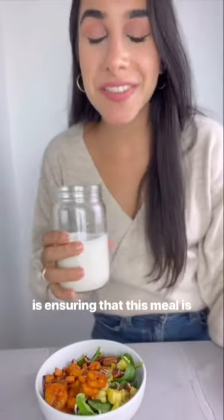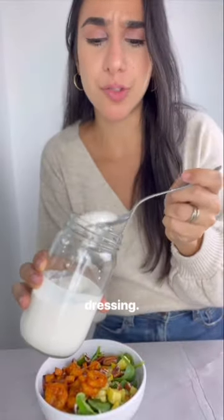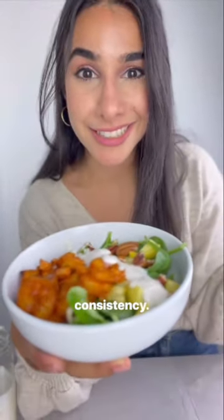Last but not least is ensuring that this meal is something that I want to eat. I'm going to add a couple tablespoons of dressing — it's a little extra fat, but it's something that keeps me full and satisfied, and for me that's pretty important for overall consistency.